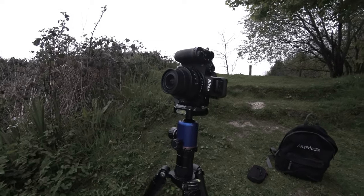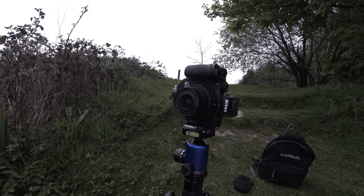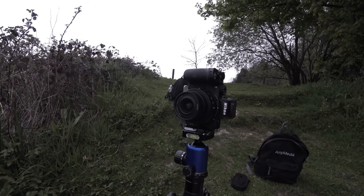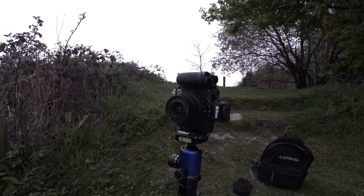At the moment I've got my trusty 16-50mm ZDX kit lens on there, and I'm going to use it set to about 50mm to start with.